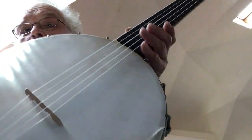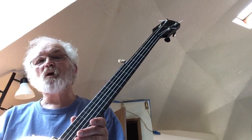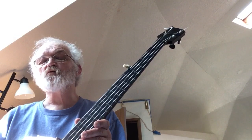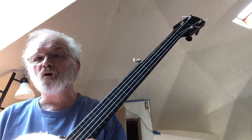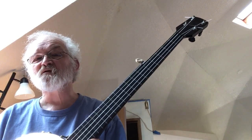So I was real happy to get it. Like I said, it's probably from the Bruno company out of New York, and probably made by Buck B, which made many, many, many thousands of banjos at the time.